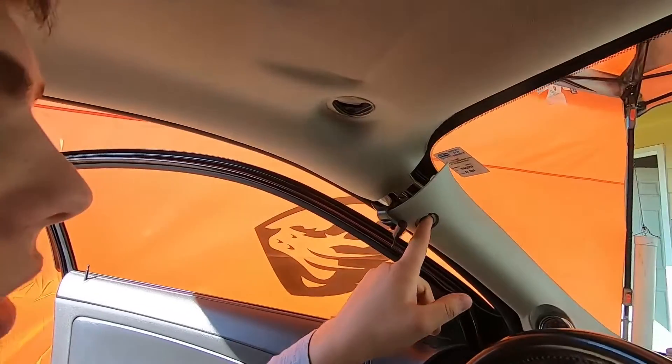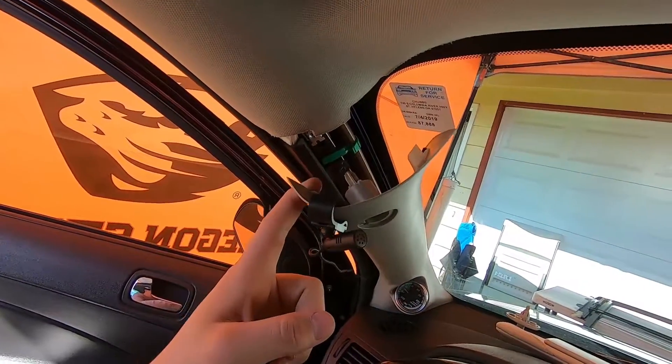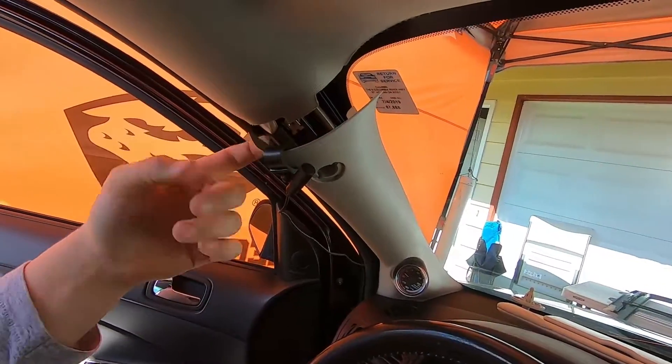Once you get the torx bit out, there are just two little plastic clips on the back side — you just pull and they'll come off enough to get the headliner out.